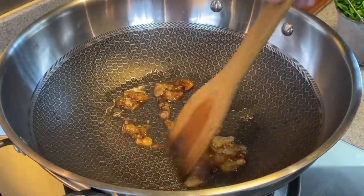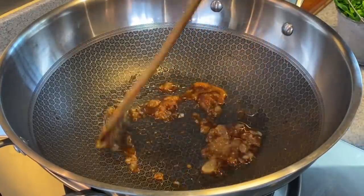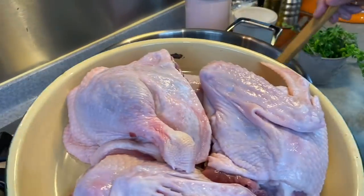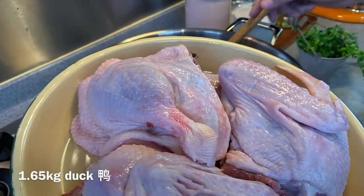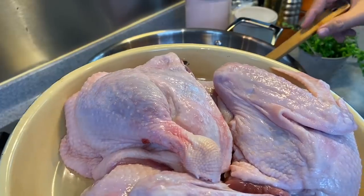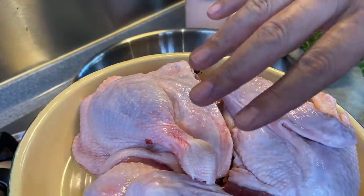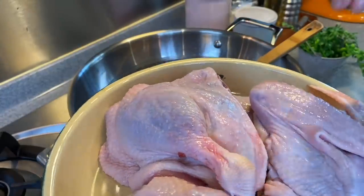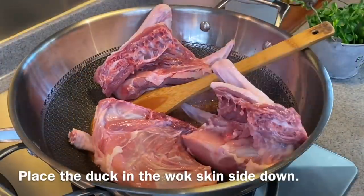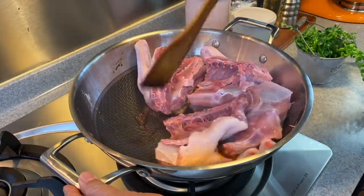After they have heated up, you can see that it actually melts pretty fast. Just move them around until you don't see lumps of the rock sugar. When this is done, I'll add in my duck. This is 1.65 kilograms of duck — I've cut off the head, the neck, as well as the fat. You can ask your butcher to cut this into smaller pieces, but I want to present this as a nicer piece of dish, so I'm cutting it only into quarters. Skin down, put it in — be very careful, don't let it splatter onto your hand.